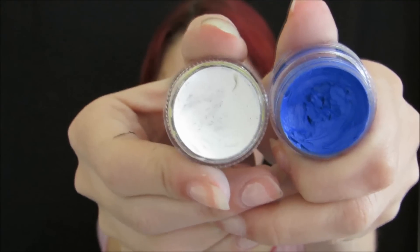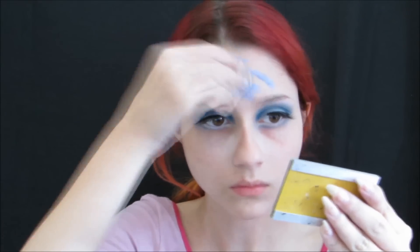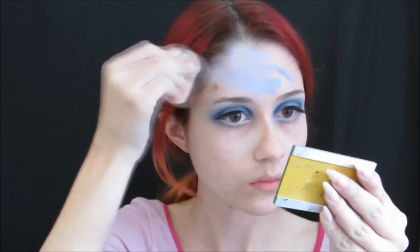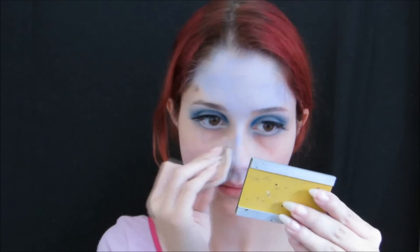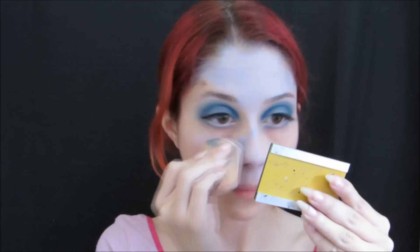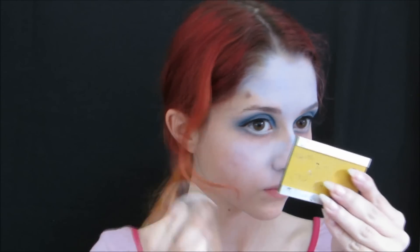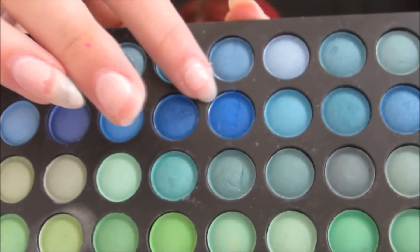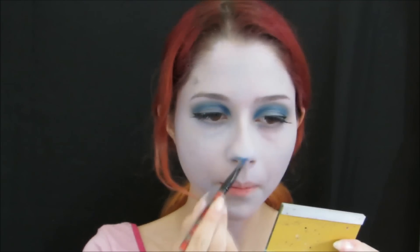Now we will mix the brown makeup color with the blue makeup color to create a blended tone, and we will apply it on the skin. Then we will start with the contour.